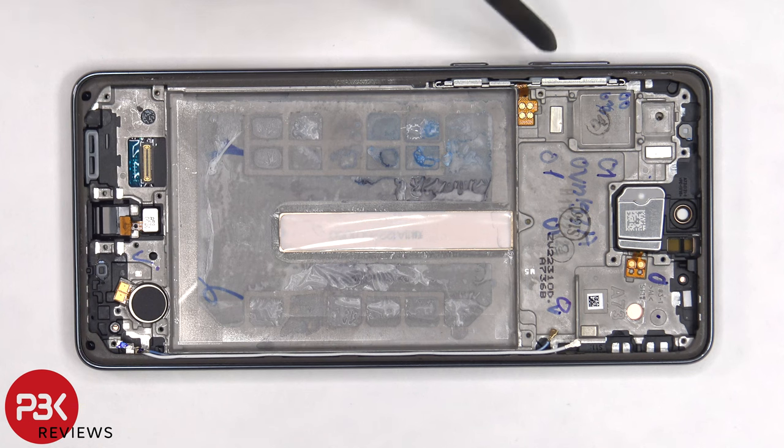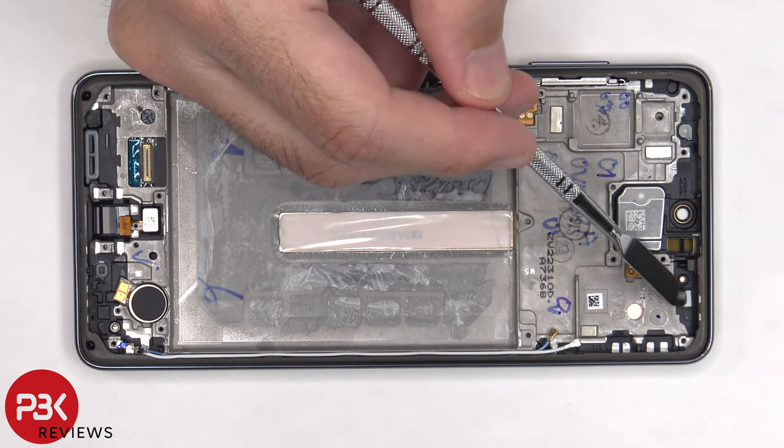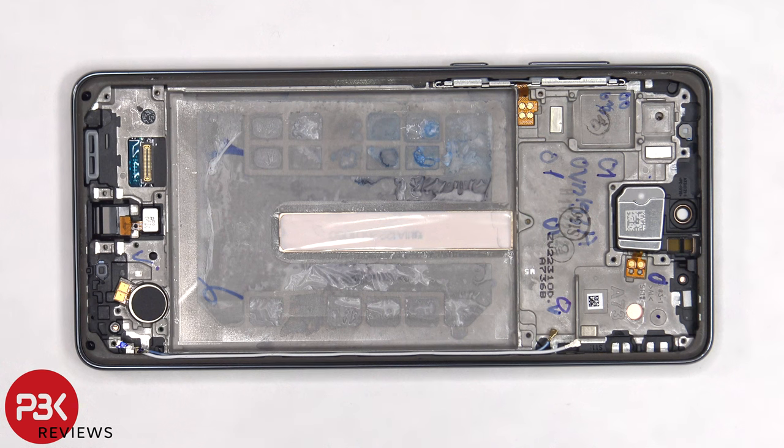The flex cable for the volume key and power button is located here, and if you wanted to replace those, you'd have to pull out this metal bracket which is holding them in place. The top earpiece speaker is also held down with some adhesive, so if you need to replace that, you'd have to just gently pry it off. And finally, there's another liquid damage indicator sticker — the white sticker on top — which is on the frame seated underneath the SIM reader.